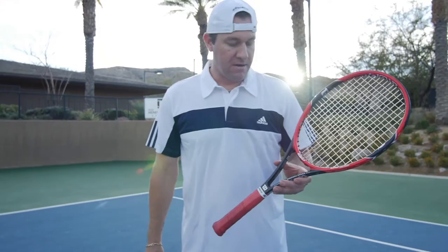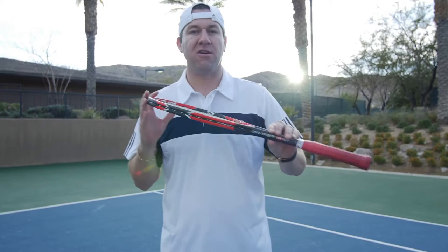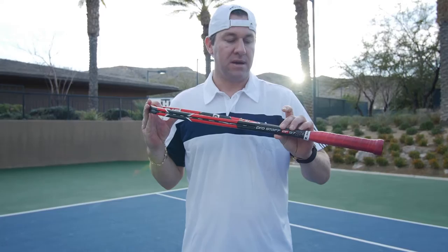Hi, I'm Adrian Himmelheber with Tennis Infusion. I just did a product test on the Wilson Pro Staff RF 97. It's the Roger Federer autograph, which means it's pretty close to his actual specs.